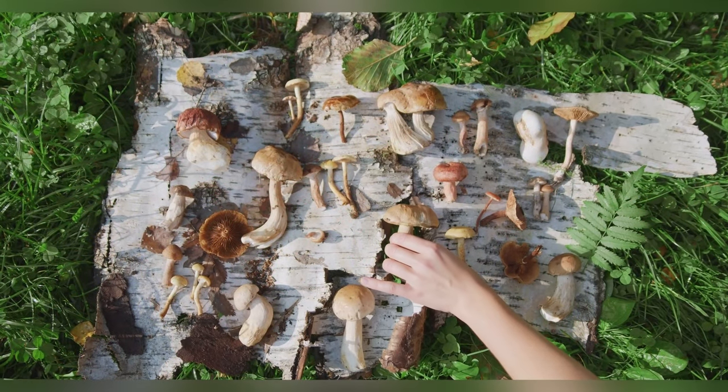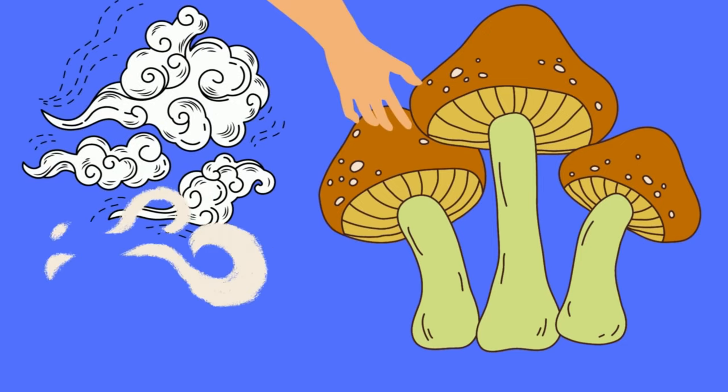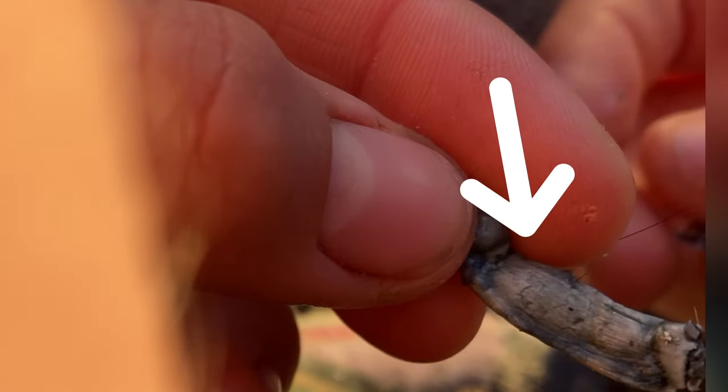They all share similar characteristics as well. When touched, damaged, or become oxidized, they turn a bluish color. I thought it was mold at first, but I was so happy when I found out that it's just a natural process.